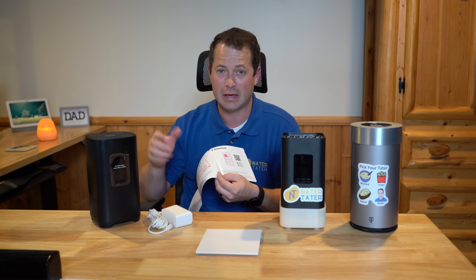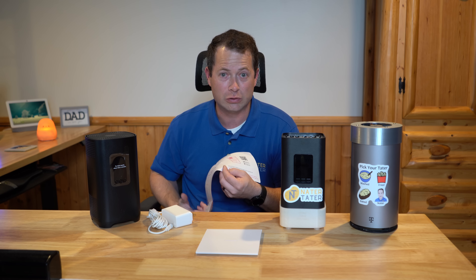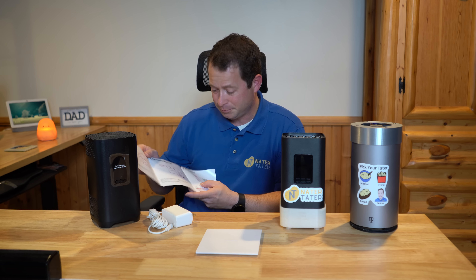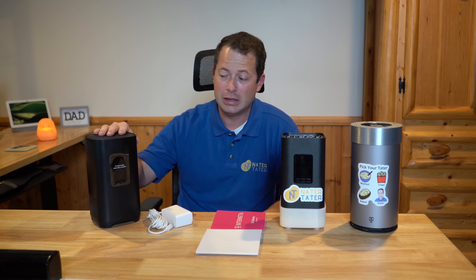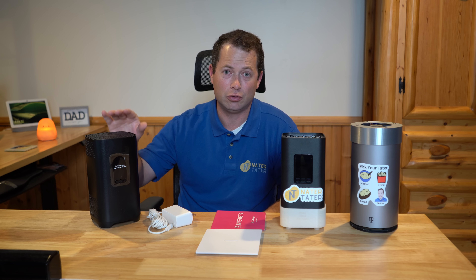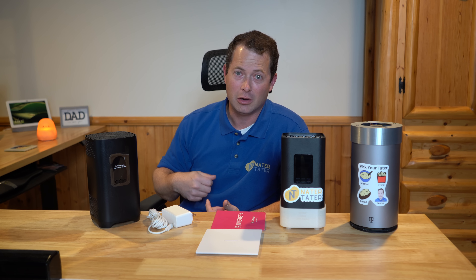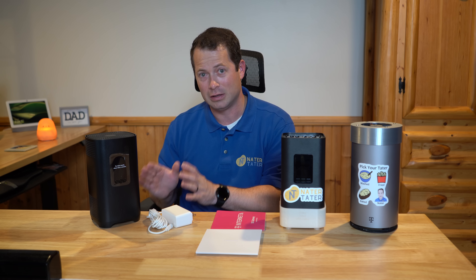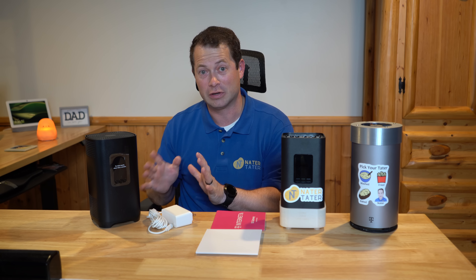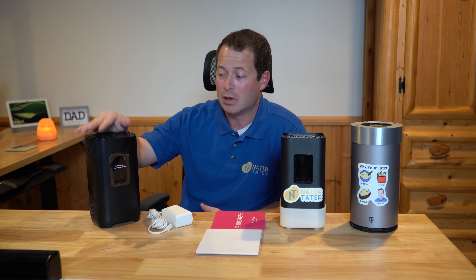That home internet app has a guide where it tries to tell you where to put the gateway — what side of the house to put it on to be closest to the tower. For all of these gateways, including other companies like Verizon, you want to plug it in and leave it plugged in for a while. Oftentimes they'll do a firmware update when you first plug them in. If you unplug it in five or ten minutes, you might interrupt that and you're more likely to have problems. Let it be on ideally for several hours so that if it needs to do any updates, it can. They may also push updates overnight.